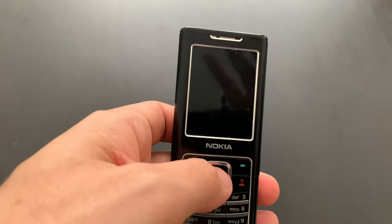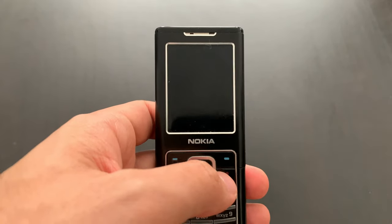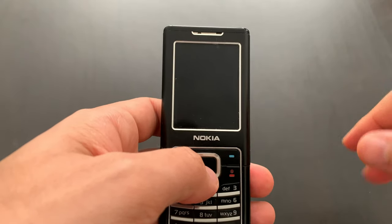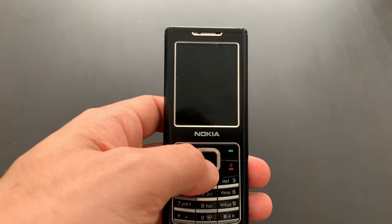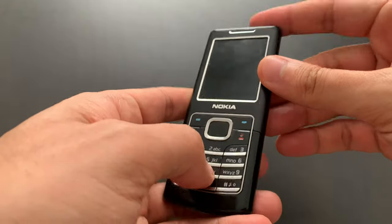I have another unit here, but I'm not capable enough to exchange the screens. If I was, I would do it. So yeah, that's a bit sad.